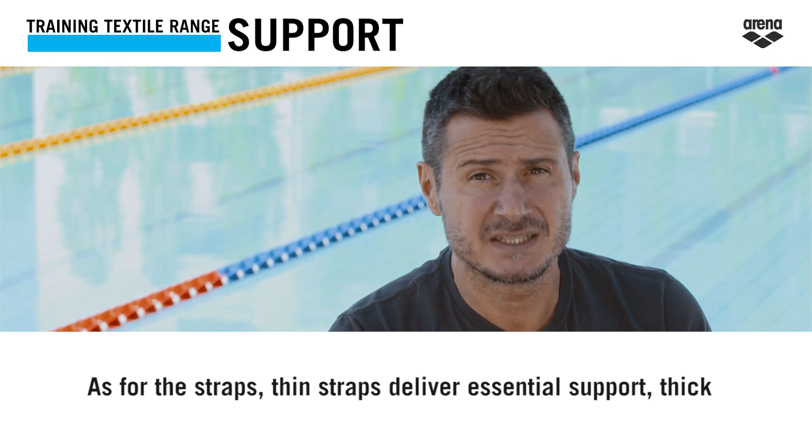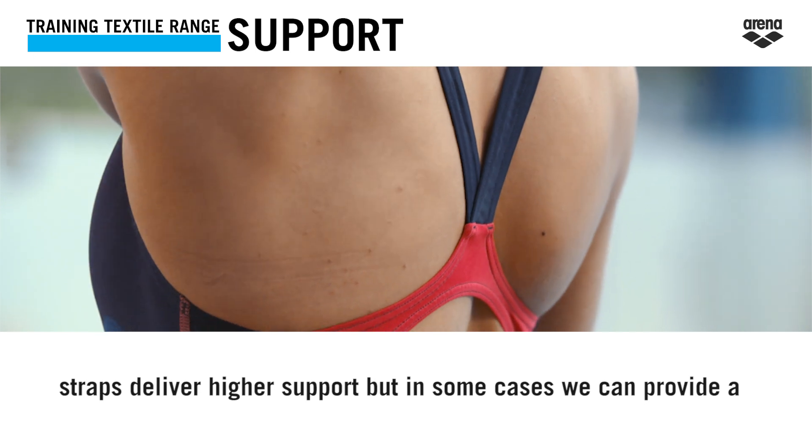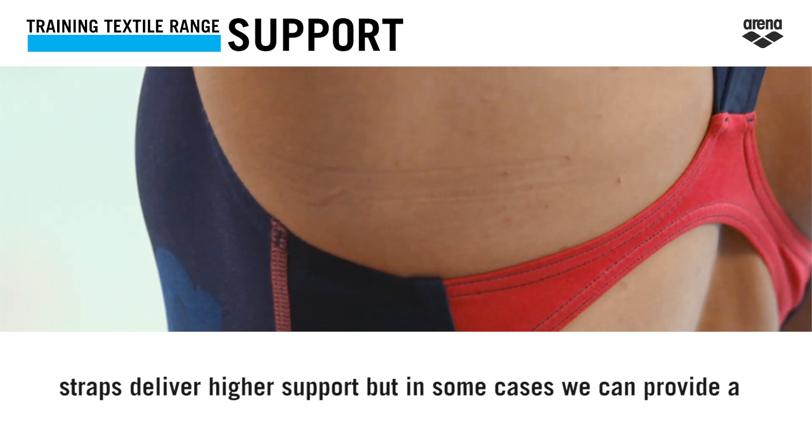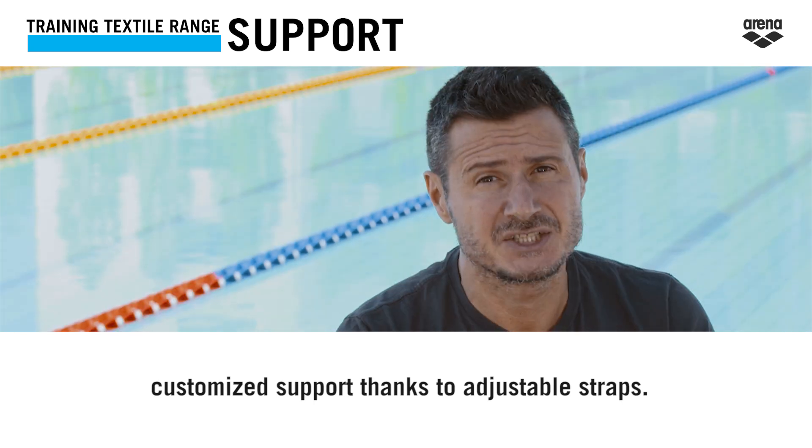As for the straps, thin straps deliver essential support, thick straps deliver higher support, but in some cases a customized support can be provided thanks to adjustable straps.